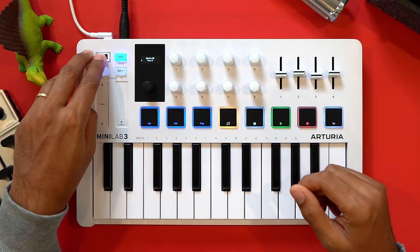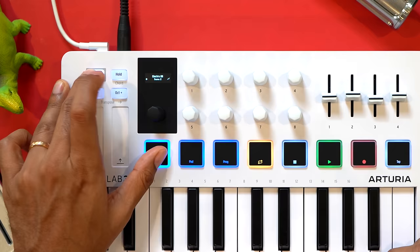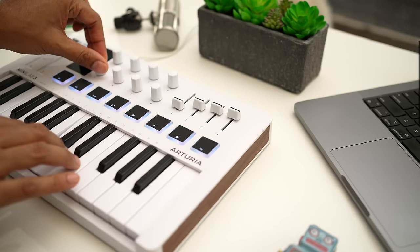The Minilab has nice arpeggiator and chord features comparable to other keyboards in this list, but for the ARP you will menu-dive a bit to edit it. This is one of my favorite new keyboards, and as a pianist I truly appreciate the key feel. The keyboards here range from $99 to $170, and the Minilab comes in on the lower end at $109. That's a good price for what you get, especially considering the software package included.